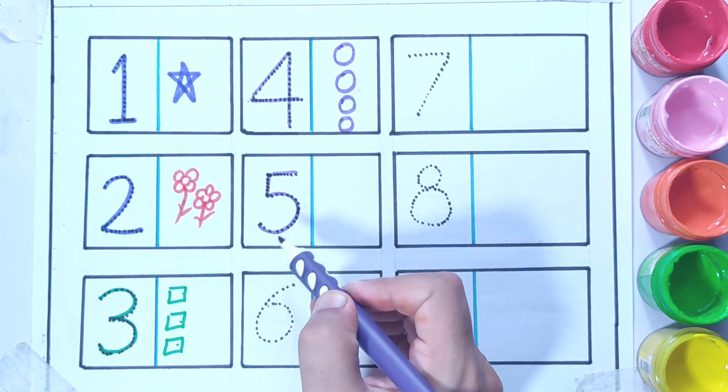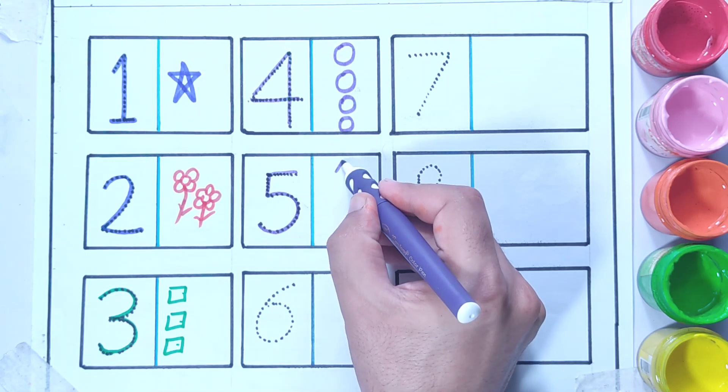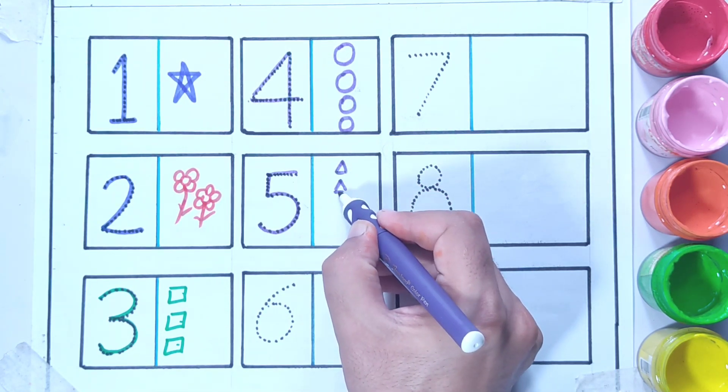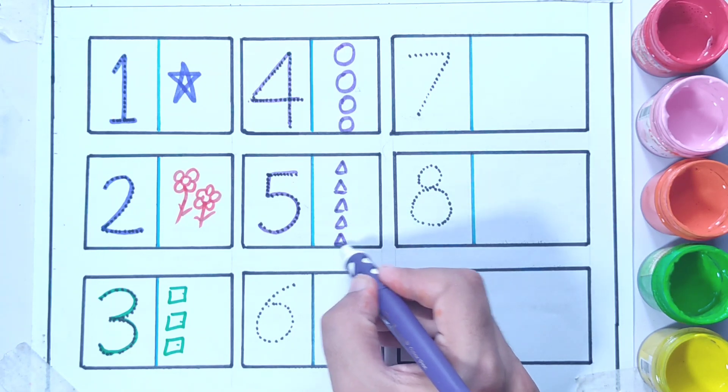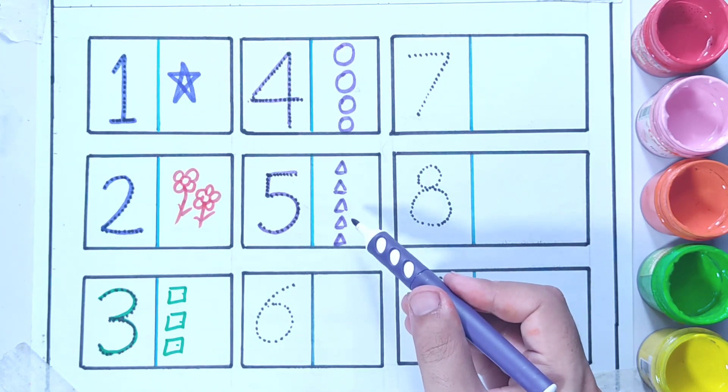Number five — so I'm going to draw five triangles: one, two, three, four, five. These are five triangles.